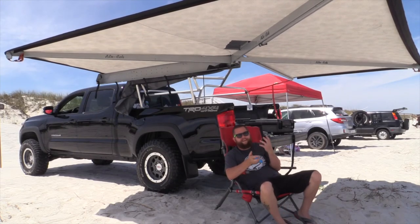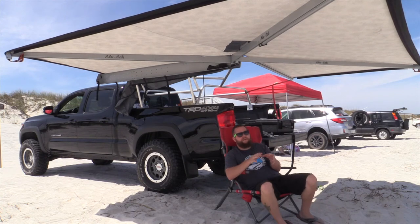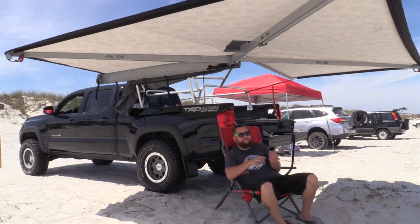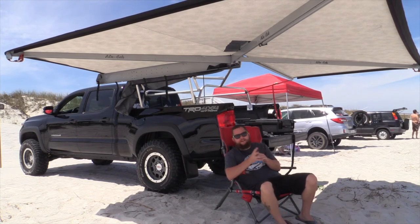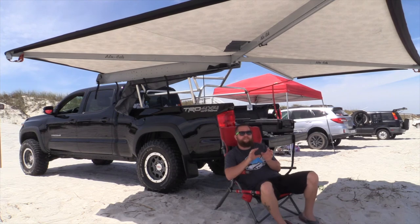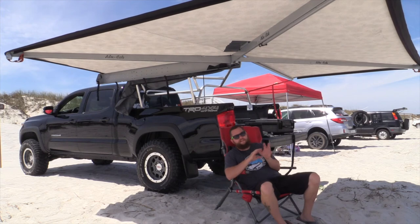I give the Alucab awning a solid 8 out of 10. Everything has a quirk — it's not perfect. Due to the difficulty of mounting, unless you have something like a solid side cab or you can fabricate something, it's going to be a difficult mounting solution for some people. That is something to keep in mind. But if you put in the effort to do the mount and get it on your rig, you're going to be completely happy with it. There's nothing faster to put out.